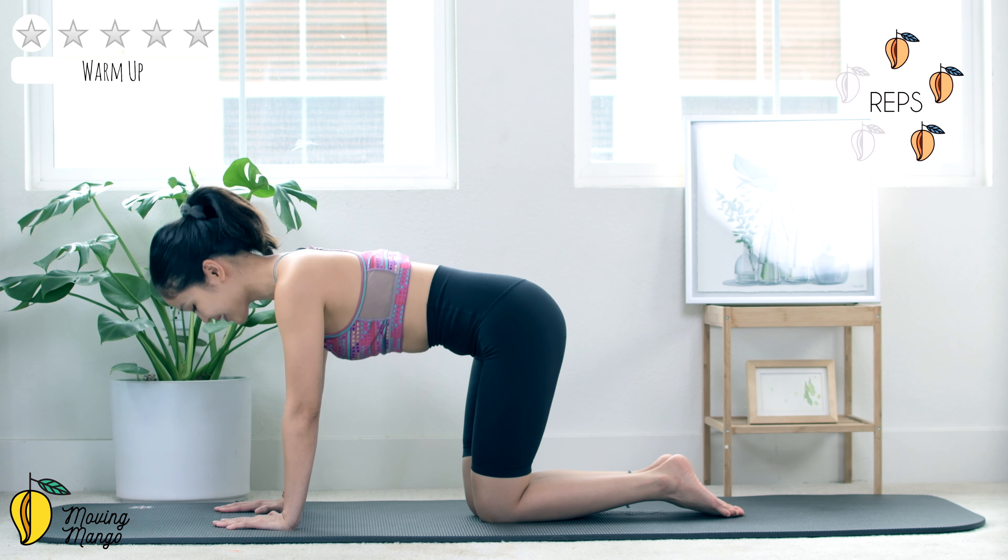Let's move to the main workout here. During the workout, anytime if you need to, you can stop and rotate the wrist, reverse. If it's easier for your wrist, put your forearms down. Otherwise, just lengthen your arms, lift one leg up, your hips facing down to the mat. Engage your core and now slowly move your leg as far as you can, come back.